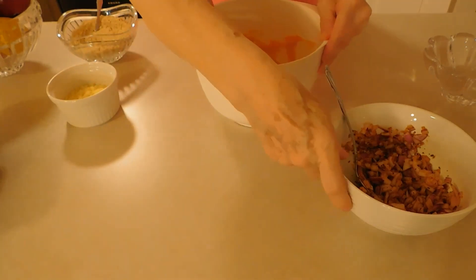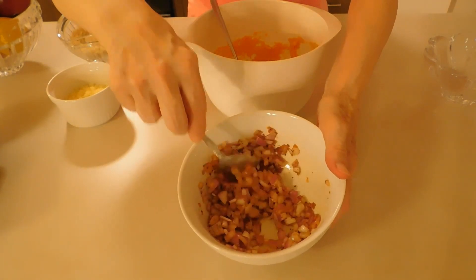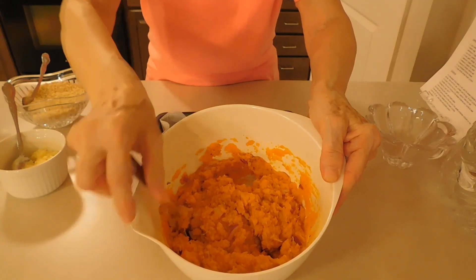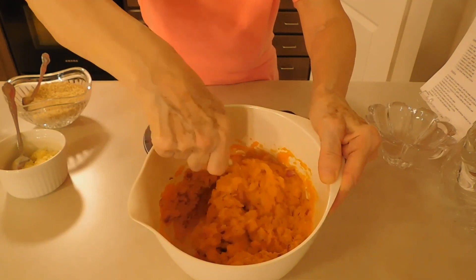And in this bowl I have ready the onion, the garlic, paprika, basil, and salt, and I need to transfer this mixture to the sweet potatoes. The sweet potato mixture is ready, and I'm going to transfer this to the baking pan.